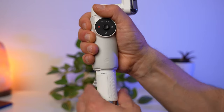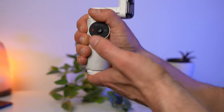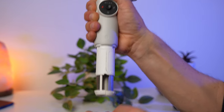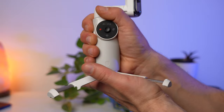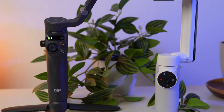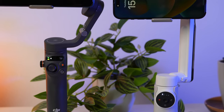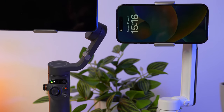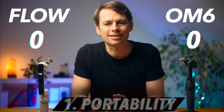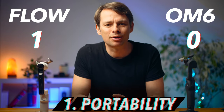The tripod is also integrated into the Flow and doesn't have to be stored separately. You can simply pull the tripod out of the handle from below, so you always have it with you. You can also store the tripod and gimbal together in a more compact way. If you include the tripod, both gimbals have exactly the same weight. Without the tripod, the OM6 is 60g lighter. Still, for understandable reasons, the Flow gets the point in this category.